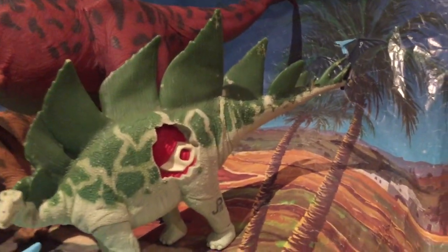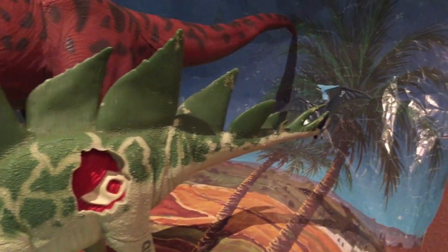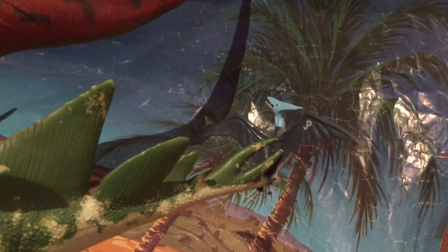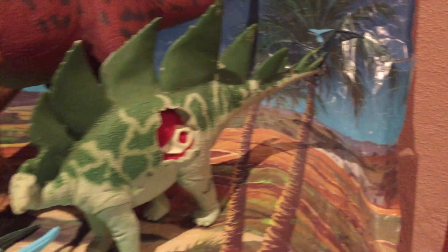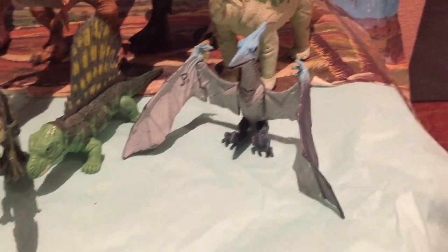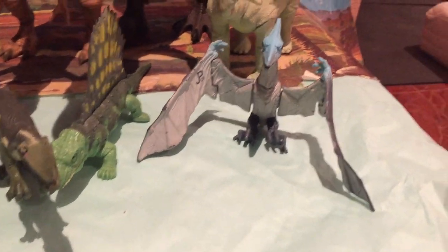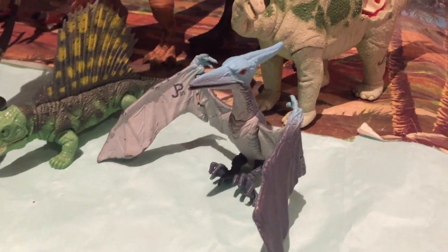El Stegosaurus, figura muy codiciada también por los amantes de figuras de Kenner. Fijaos, aquí está el Baby Pteranodón, ahí enganchado en la cola, ya que es inestable el Pteranodón, por eso lo tengo ahí enganchado. Y bueno, aquí tenemos al Pteranodón de Jurassic Park, que es la Series 1. Fijaos qué guapo está con ese color azul.